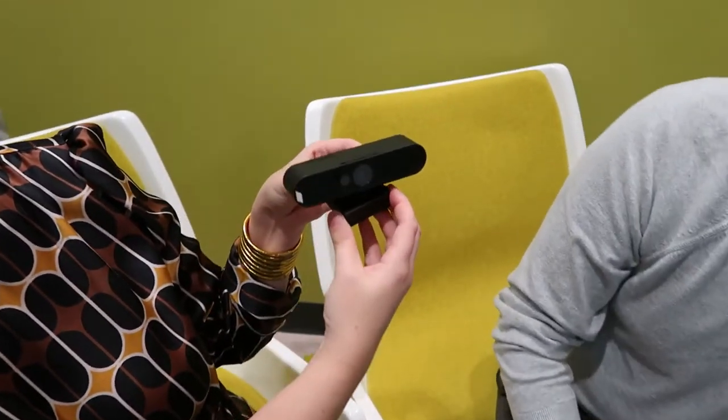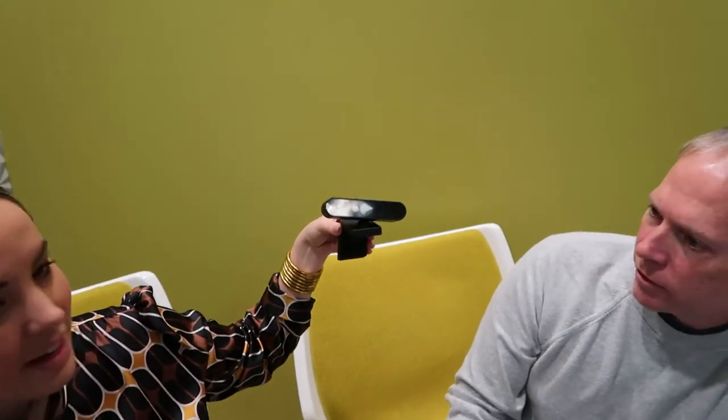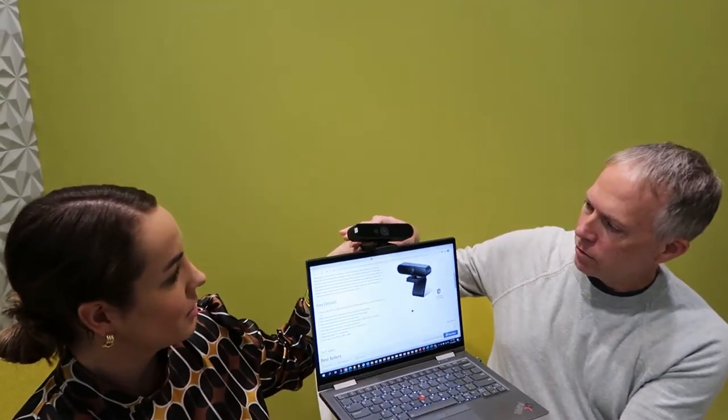Here is the webcam. It just clips on the top of the monitor, so it would be like this — looking straight at you instead of up at you. Or you could put it on your secondary monitor; it gets even higher. Finally, it has two mics built in, which is cool.